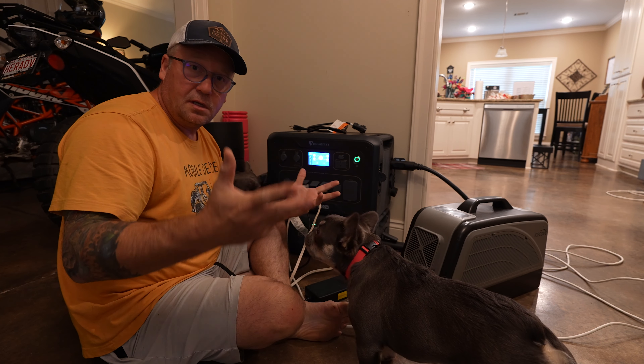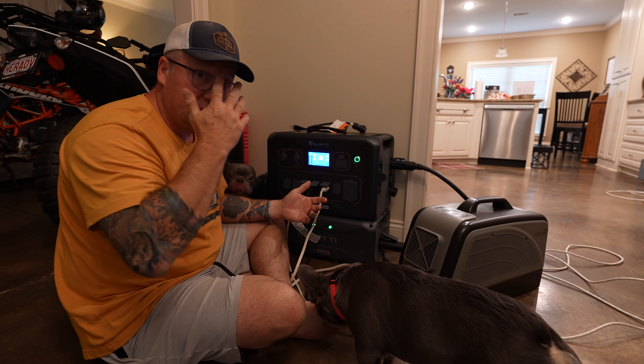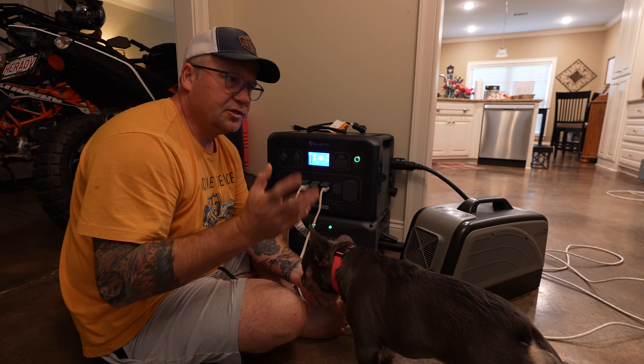Now I've flipped it. Let's say we have a power outage in the middle of summertime, which does happen. We were on our Colorado trip just a couple of weeks ago.